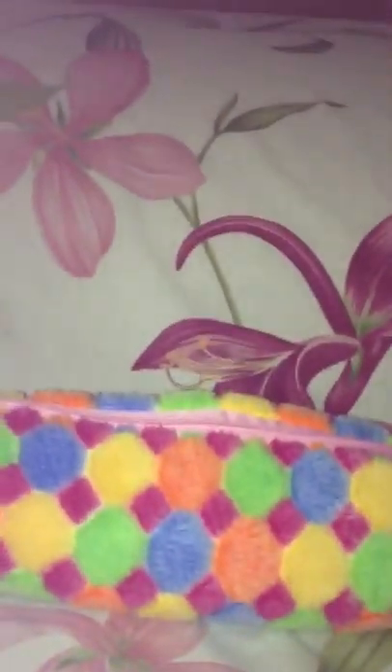Hey everyone, today I'm going to be doing this 'what's in my pencil case' video. So this is my pencil case. I've been looking at this from Canada because I went to Canada three weeks ago because it was my uncle's birthday so I had to go. And I got this circle pencil case and it's really fuzzy. It's really nice. So let's get started.